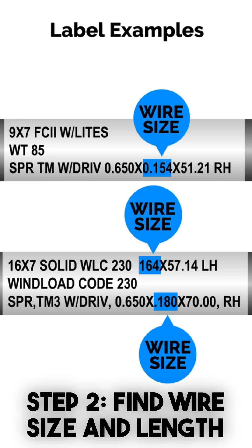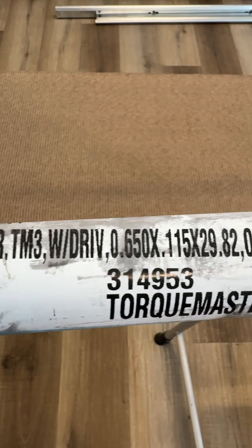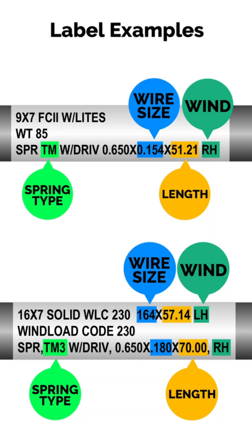Step 2: Find the wire size and length. Now let's check the label on your spring tube. Look for a string of numbers. On this label, you can see 115 by 29.82. The 115 is your wire size, and the 29.82 is your spring length in inches. That's all you need — no calipers, no guesswork.